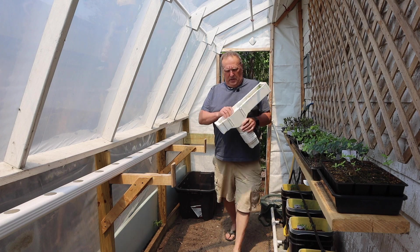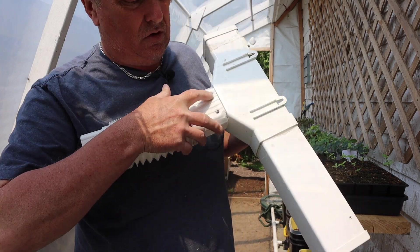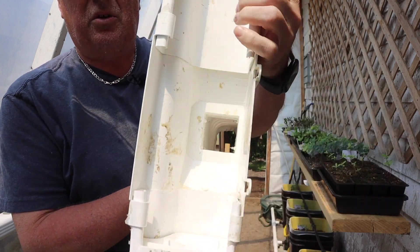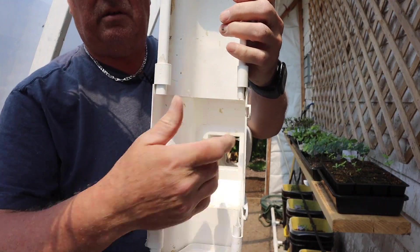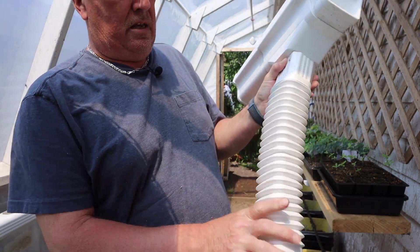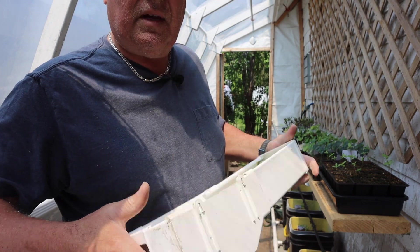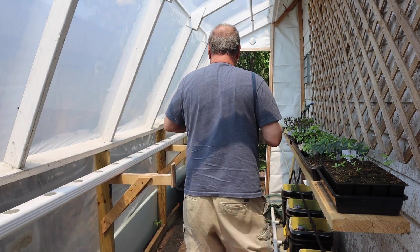All right guys, so I took the gutter off so that I could put screws on both sides. If you look at the inside you'll see them protrude from the back there. That way I can just move it like that and everything's going to stay rigid. Now I'm going to put it back.